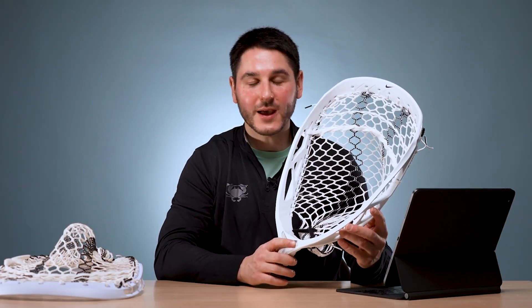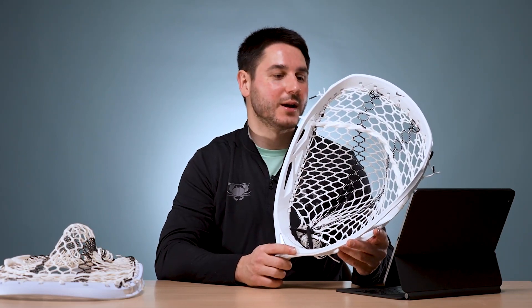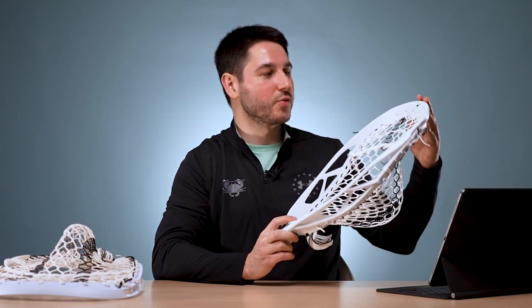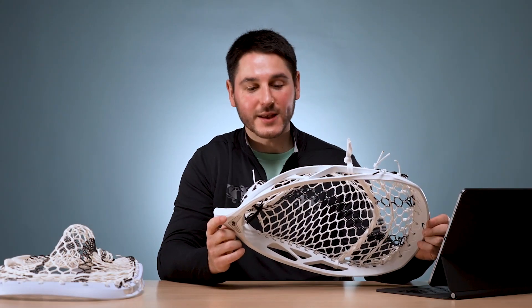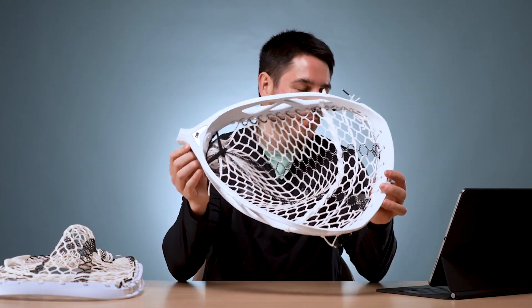This is Nike's first ever goalie head. A little insider info if you don't know: SDX makes Nike's gear, and SDX has obviously been making goalie heads for a very long time, so you can see some inspiration in Nike's first goalie head. Nike's heads have been some of them very popular, some less so, and now they're entering into the goalie fray with the Prime Elite.